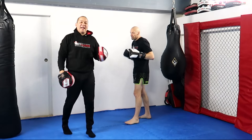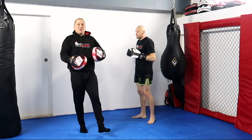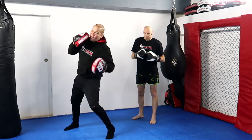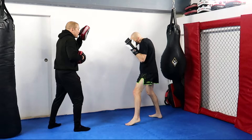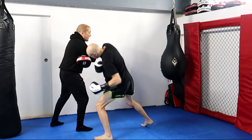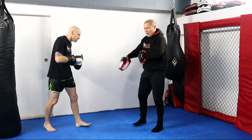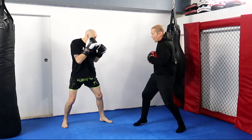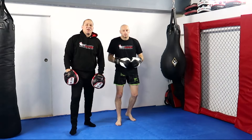And of course you can then go to the head with an uppercut — lots and lots of options. But these two work really well. The step and dip with the cross followed by the liver shot is a classic combination: outside, cross, liver. That's a lovely body shot combination.